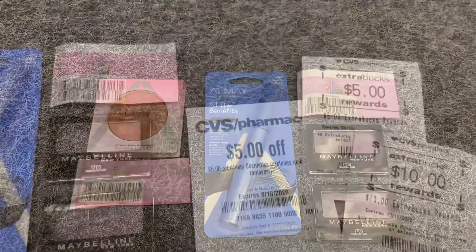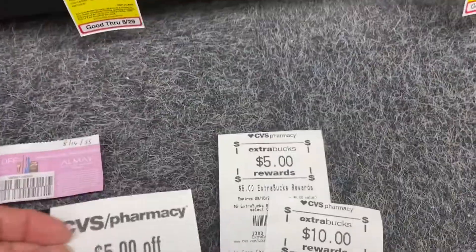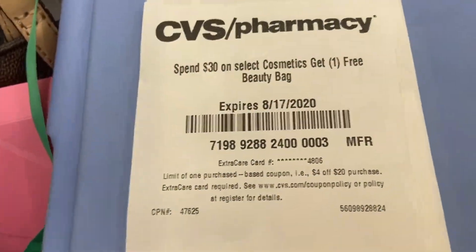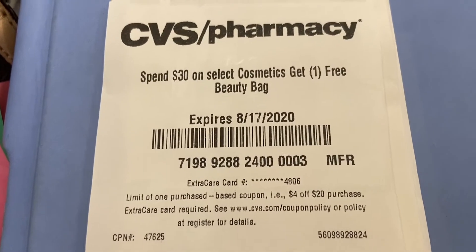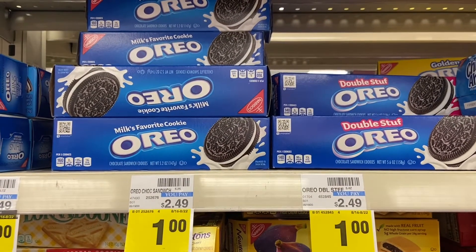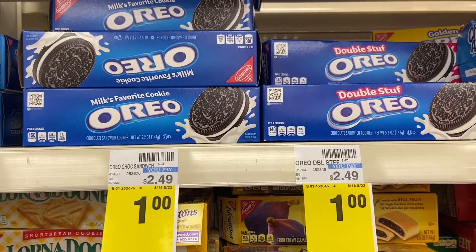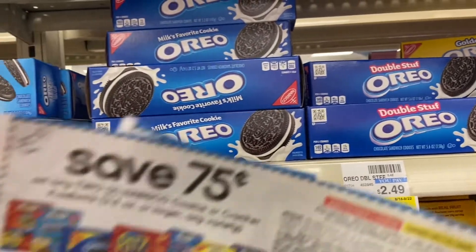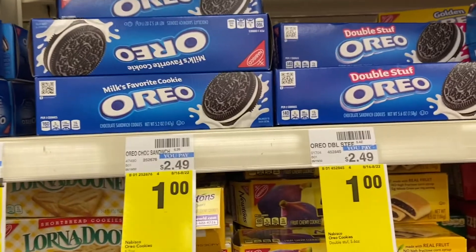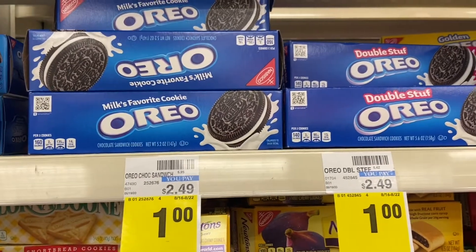I'm showing the instant coupon right here. Since I have to pay out of pocket I'm going to use $15 in Extra Care Bucks. I also want to show the CRT I received, which you can also clip on the app. The Nabisco cookies are on sale for $1 each, and I'm grabbing four boxes. I'll use two 75-cent coupons from 8/9 Smart Source, making my final cost $2.50 for four boxes — 62 cents each.